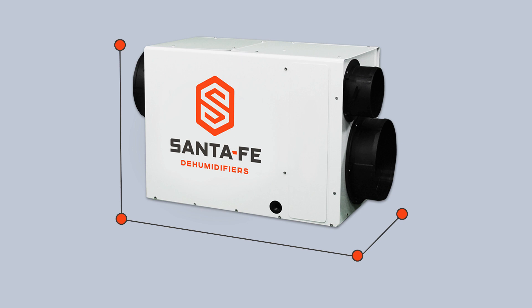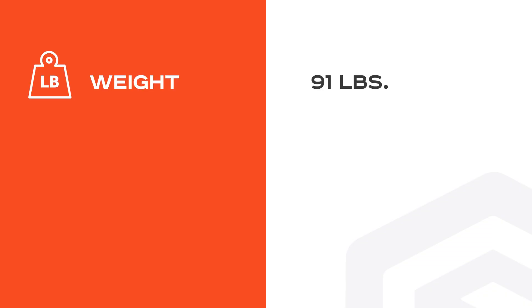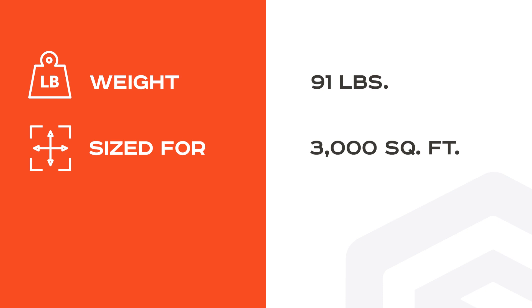The dimensions of the Santa Fe Ultra 120 Dehumidifier are 14.4 inches wide, 21 inches tall, and 32.2 inches deep. This dehumidifier weighs 91 pounds and is sized for spaces up to 3,000 square feet.